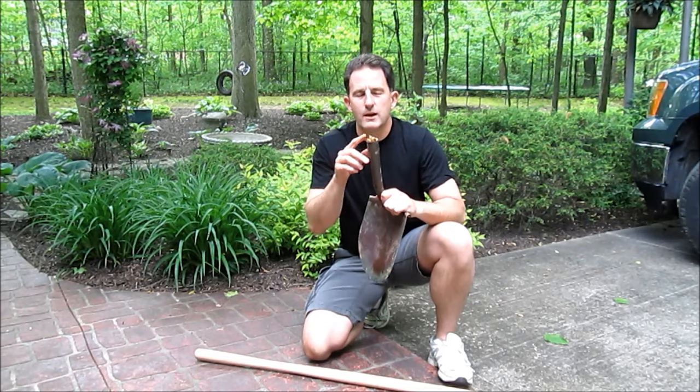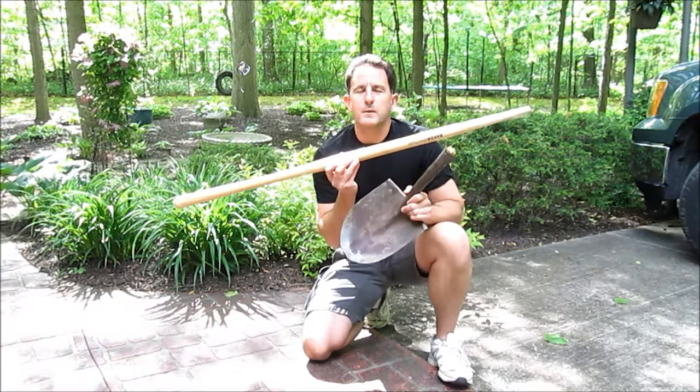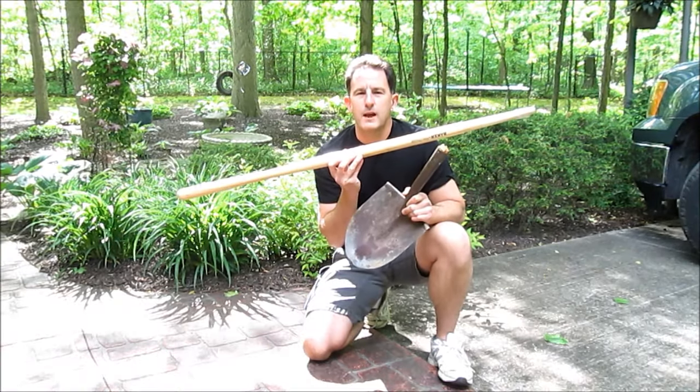Hi, I'm Lou and I just broke my shovel trying to pry out a big rock. Today I'm going to show you how to replace a shovel handle for ten bucks.